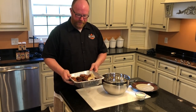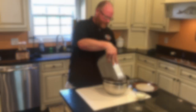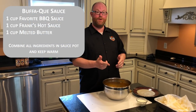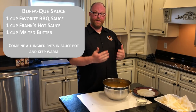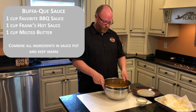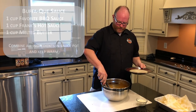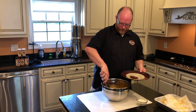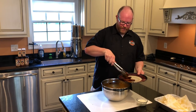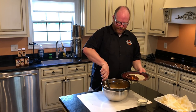Now we're inside with our smoked and fried wings. We're going to give them a spin in our Buff-a-Q sauce. The Buff-a-Q sauce we're using is one cup Lotta Bull barbecue sauce, one cup Frank's hot sauce, and one cup butter. Heat it up on the stove, get it all incorporated, spin them a little bit, and you're ready to serve up. Nothing goes with a good chicken wing like a homemade ranch dressing.